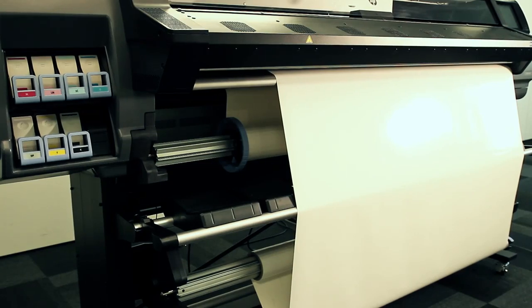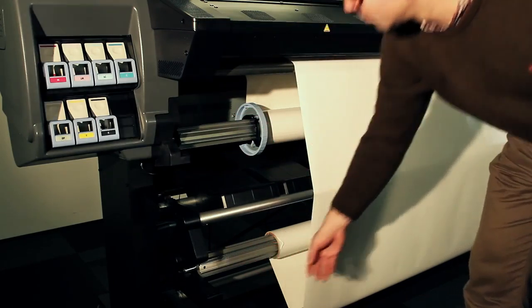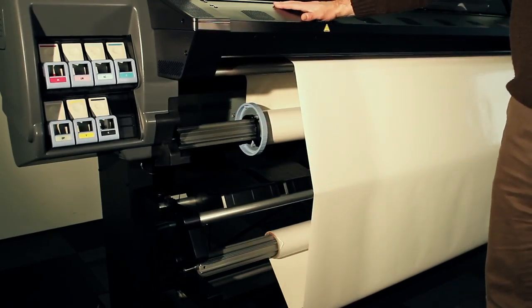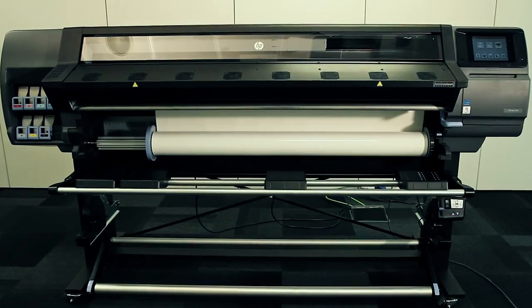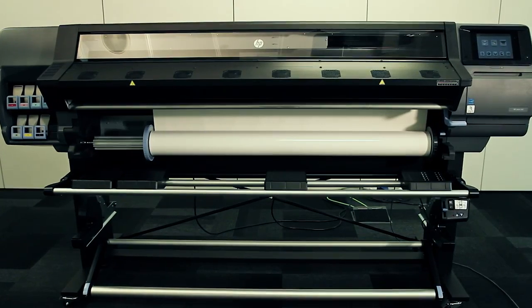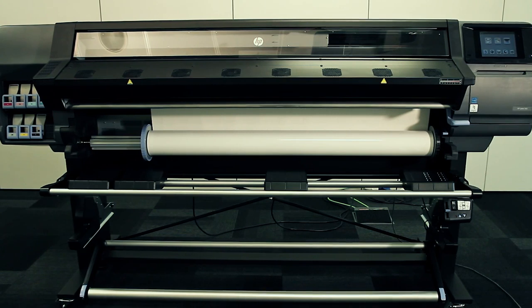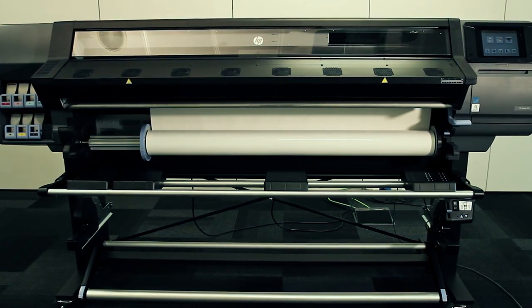On the HP Latex 300 series printers, the substrate is loaded and collected from the front. You do not need to access the rear part of the printer to operate it. The printer has one curing module that heats the ink to melt the latex particles and create a latex layer on top of the prints, offering very good scratch resistance and allowing you to immediately start the post-printing process.